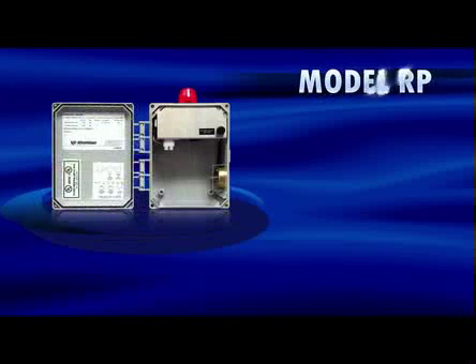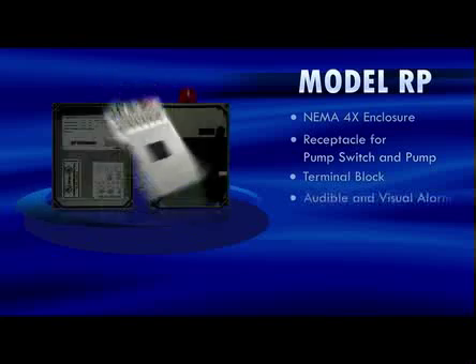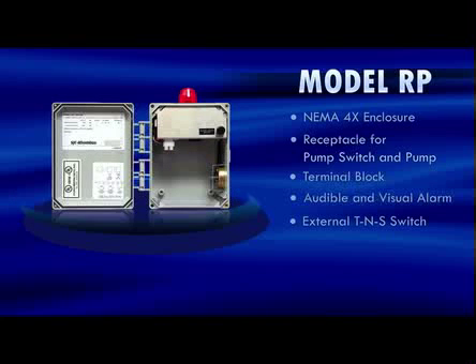The model RP panel is a single-phase simplex plug-in pump switch control panel. It comes in a NEMA 4X enclosure and includes a receptacle for pump switch and pump connections, and a terminal block for incoming power and alarm float connections. The model RP comes with an audible and visual alarm indicator and an external test/normal/silent switch. The model RP is available for 120 volts or 240 volts applications.